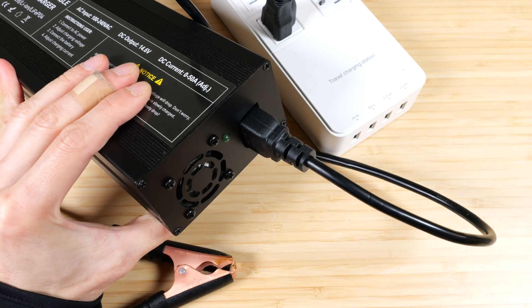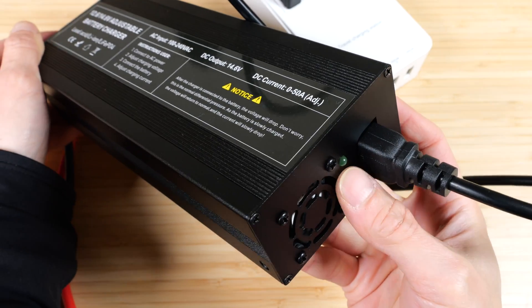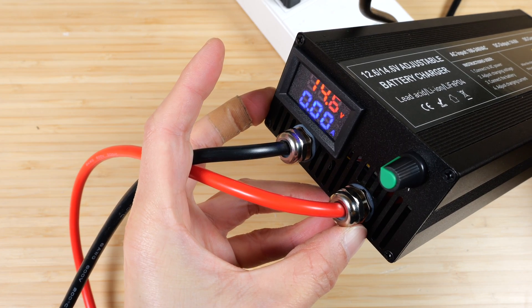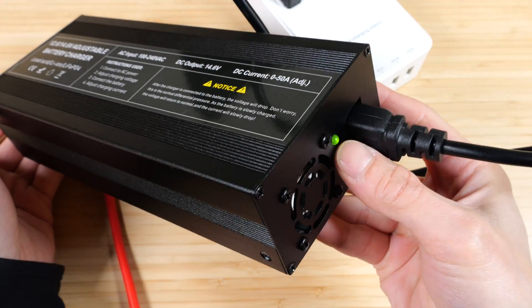On the AC plug side, if you plug it in, the front won't have a display and it won't charge. The green light is not on, but as soon as you twist it and turn it on it shows 14.6 volts — that's a charging voltage. There's no amperage going through it and the green light turns on in the back.